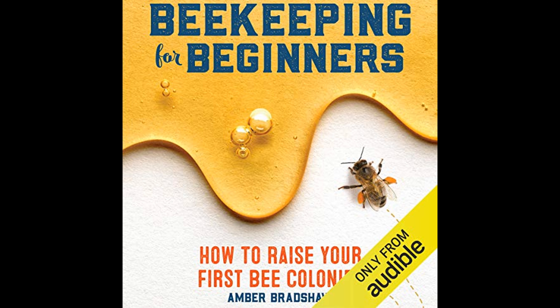Throughout the guide, sustainability and ethical beekeeping are recurring themes. The author encourages practices that protect and respect the bees, such as mindful hive inspections and avoiding the over-harvesting of resources.